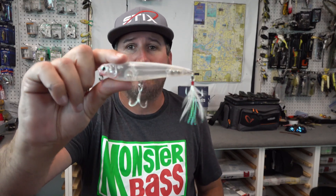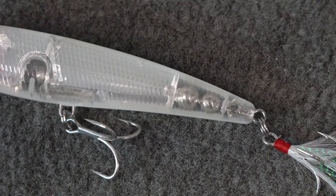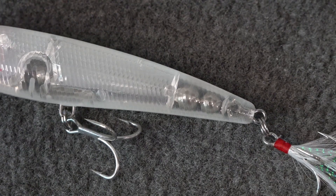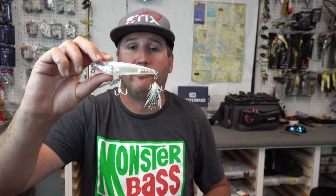Savage Gear makes these mud minnows in very translucent, cool patterns. Now being heavy and having a feather on here, you can bomb it out there a long ways and you can walk it slower. I'm gonna tell you a little secret about the mud minnow for walking it slower.